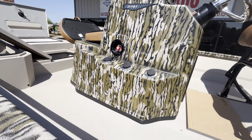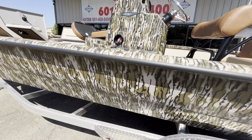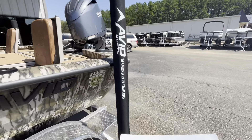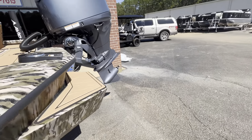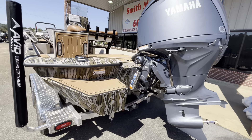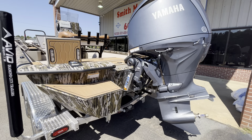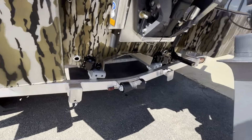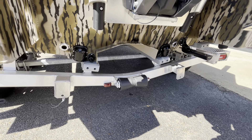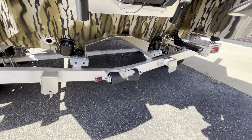I'm going to read off some specs for you guys. We have a 69 inch bottom, 101 inch beam, and 27 inch sides which is pretty high for a boat this style. Of course we have float pods, and what makes this the T model is it is an actual tunnel hole. You have dual plugs at the back of the boat because you have that tunnel to allow water drainage on both sides.